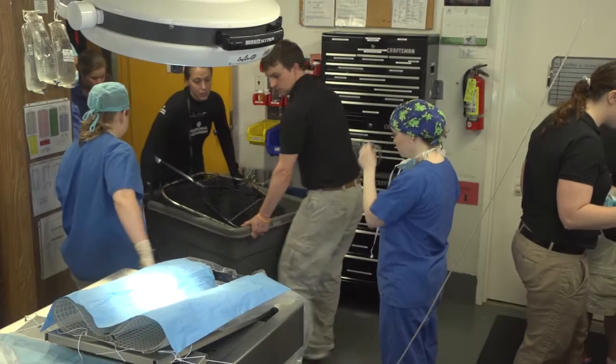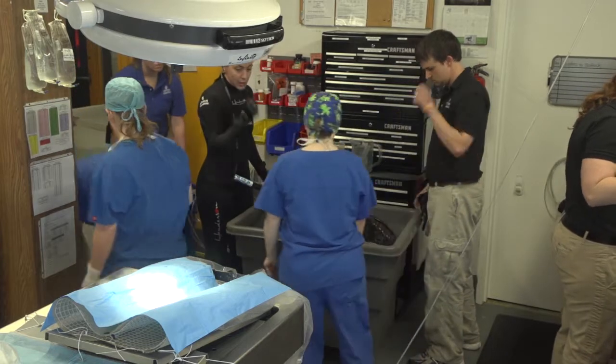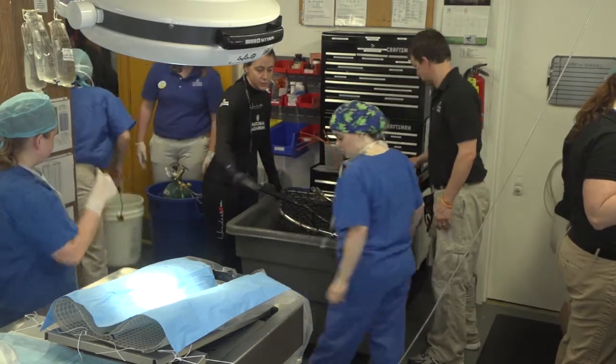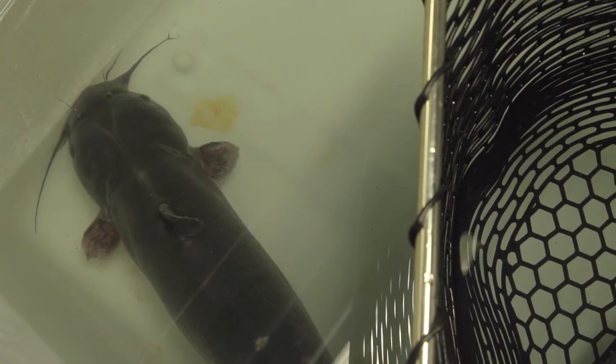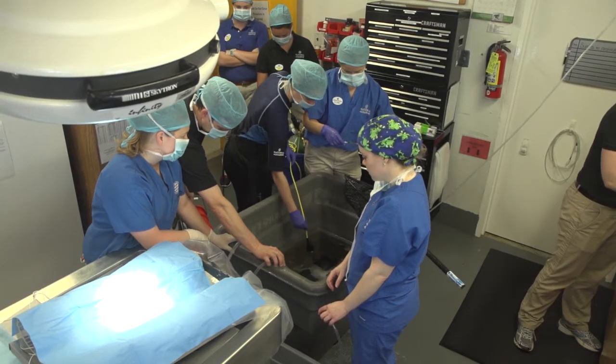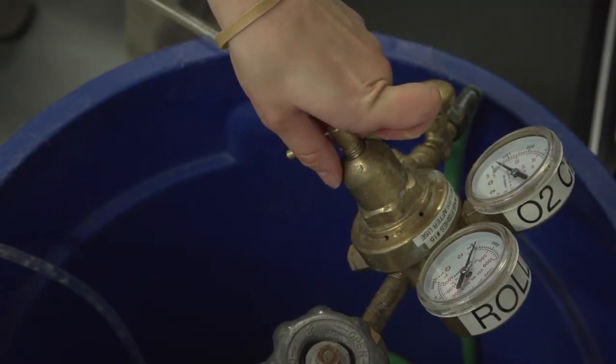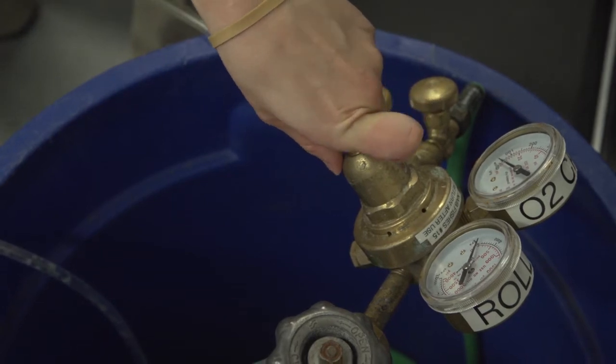We had the aquarium team catch her out of her enclosure and bring her down to the surgery room. At that point, we check certain things like making sure she is gilling okay, making sure that the temperature of her water is at an appropriate level, and making sure the oxygen content of her water is at an appropriate level.